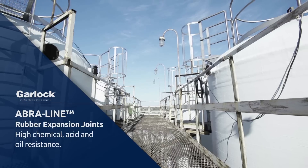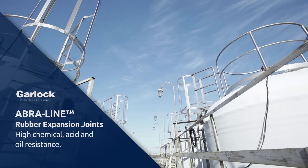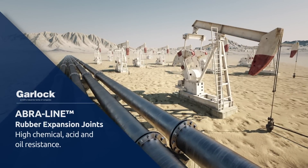And unlike traditional expansion joints that can only be used for one specific application, AbraLine expansion joints feature high chemical, acid, and oil resistance, making them suitable for a wide variety of applications.